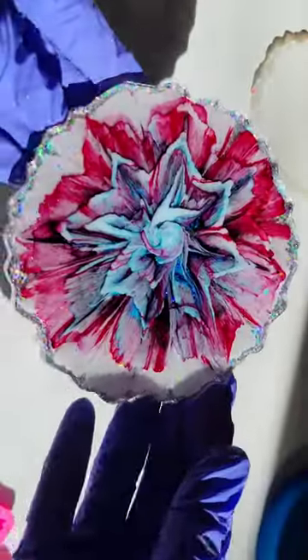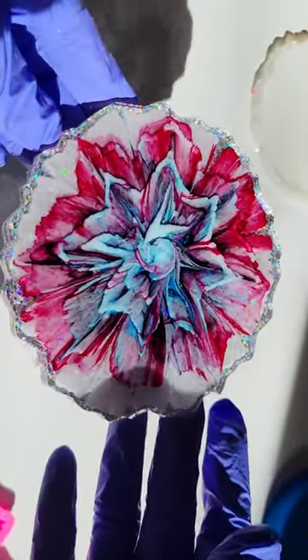You can get this from my Etsy shop. I love finishing my resin flower coasters with this glitter — it gives it such a pretty sparkle. Here's how it turned out.